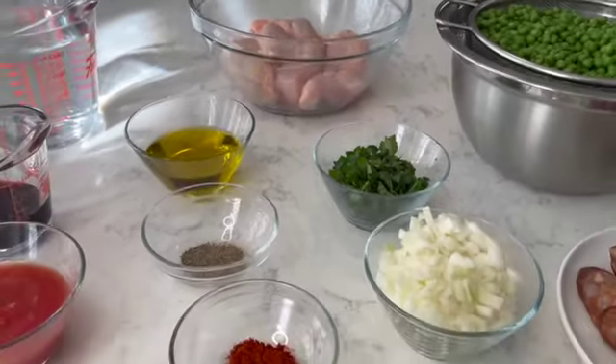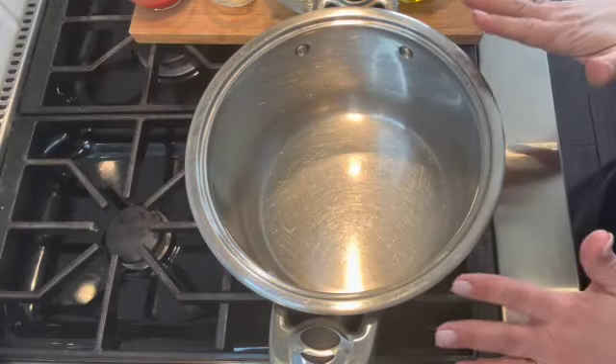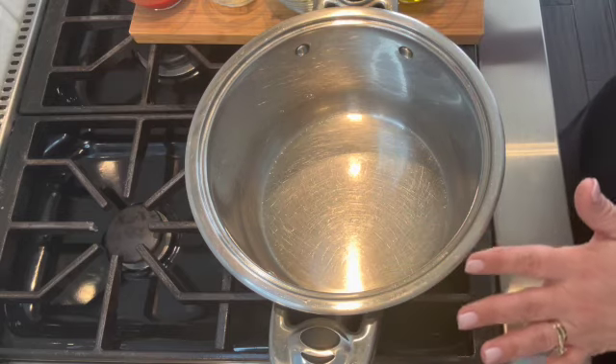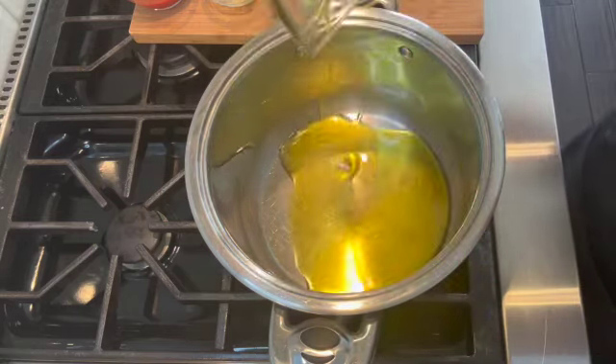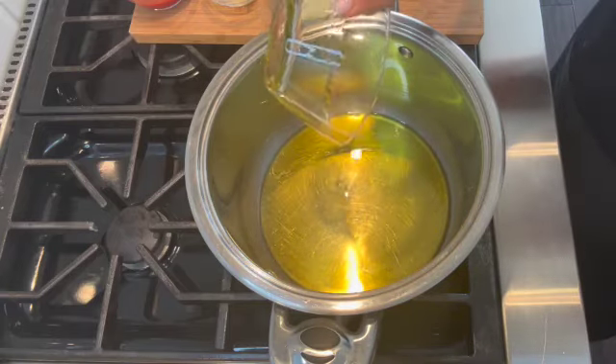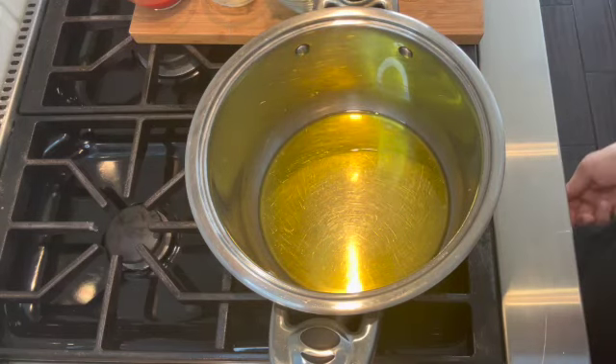I will list the ingredients in the description box down below. Now for the first step, in a large saucepan I'm going to start off by placing the olive oil. I want to warm up the olive oil before adding my ingredients, so I'm turning the heat to low to medium.